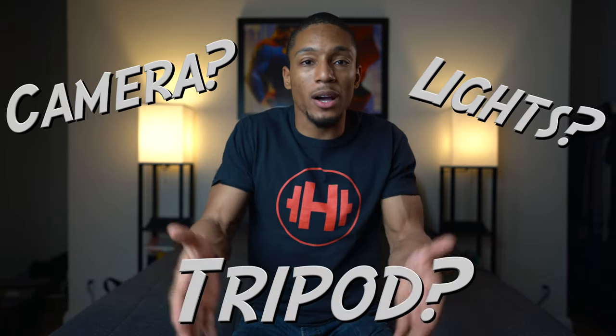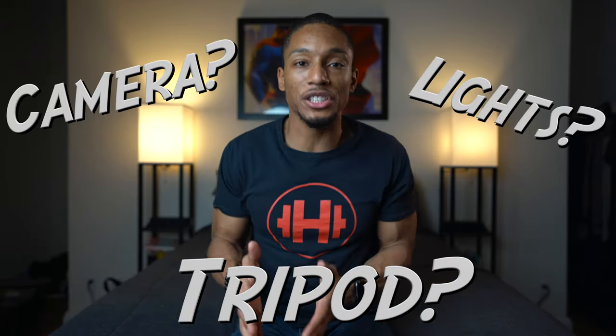It's a new decade and you promised yourself you'd start a YouTube channel, but what do you actually need? What lights, cameras, tripods? In this video, I'll be going over the top five pieces of equipment that I think you absolutely need to start a YouTube channel. Let's get right to it.